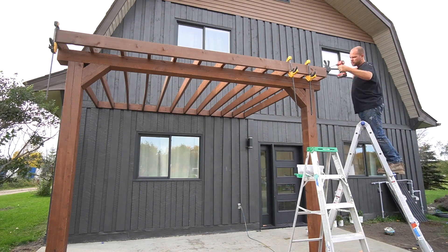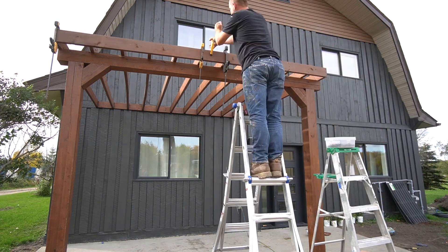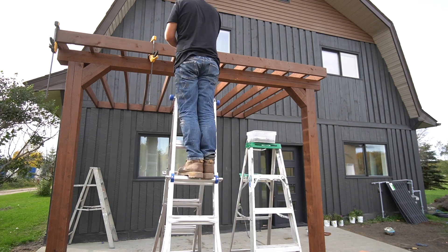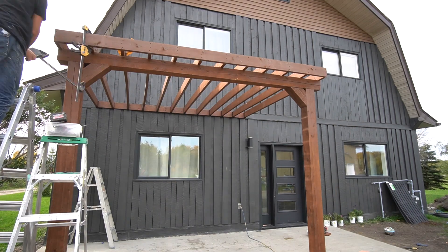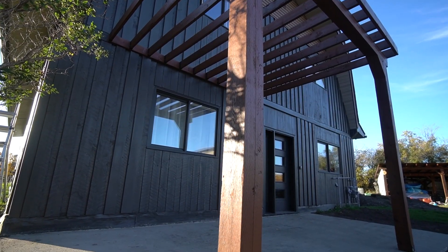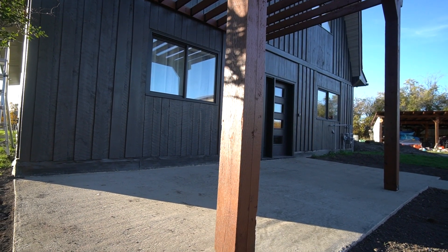At this point, adding the purlins really let the pergola take shape. To give it a more modern look, a board was added to the front to finish it with nice clean lines. Russell finished just in time for Lindy to pull up and see the completed pergola.